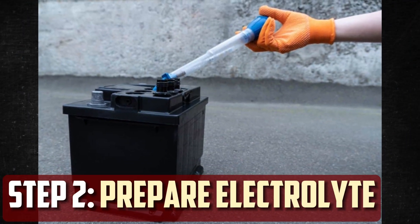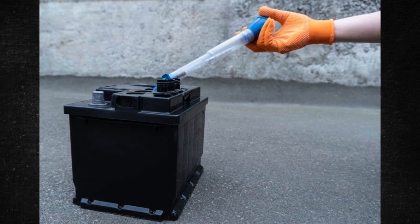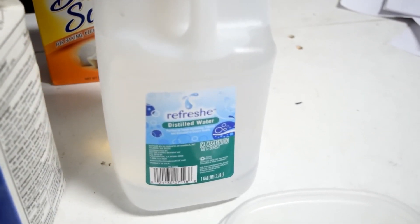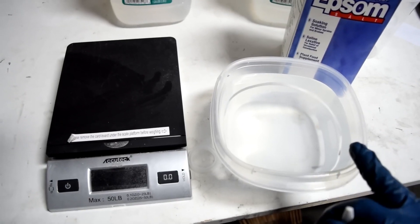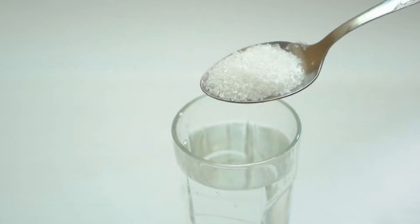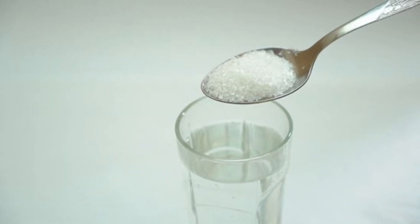Step 2: Prepare the electrolyte solution. The battery's electrolyte solution will need to be changed, so have that solution ready before moving on. Bring a half-quart of distilled water to a boil, aiming for a temperature of 150 degrees Fahrenheit. Then dissolve 7 or 8 ounces of Epsom salts in that hot water.